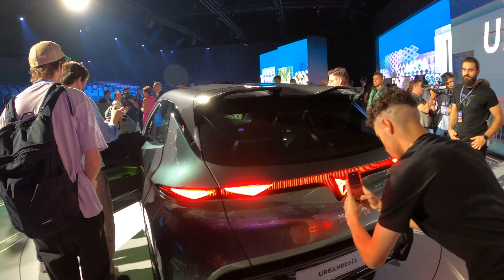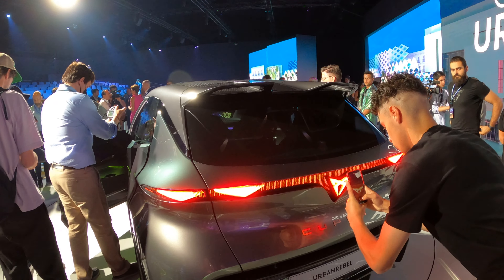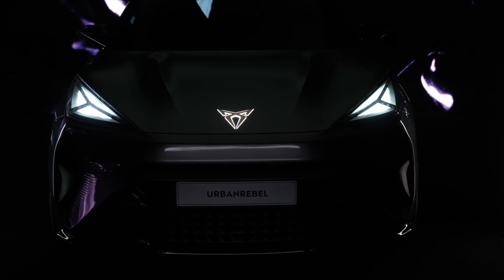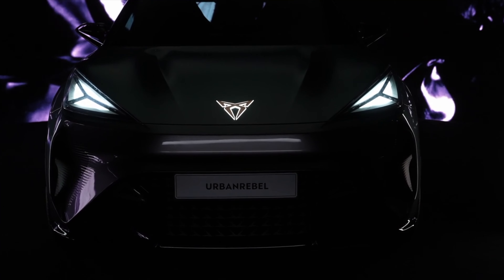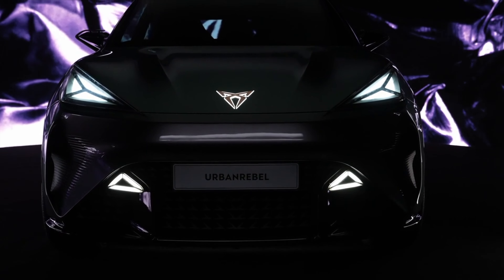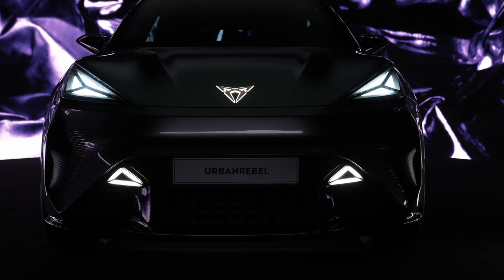Moving around the back — lots of people here — you've got those triangle designs and that illuminated Cupra. You can see the spoilers up there as well and you've got that diffuser at the bottom. Really nice, aggressive. Beautiful looking.